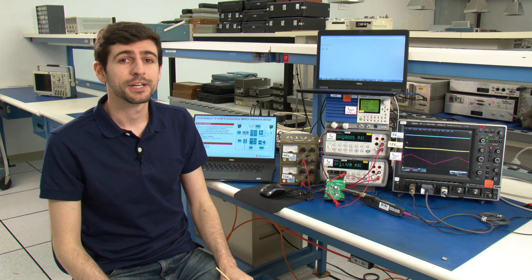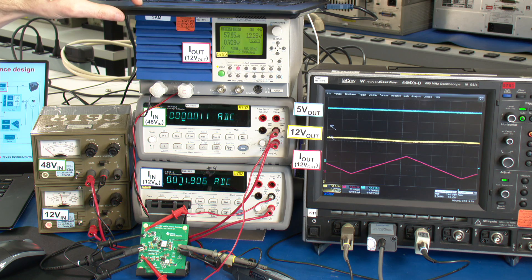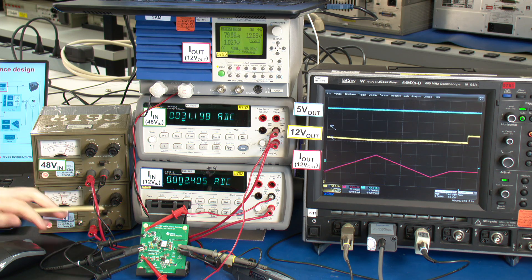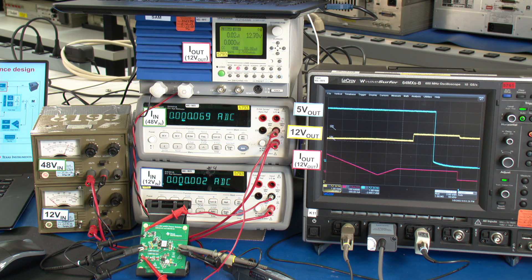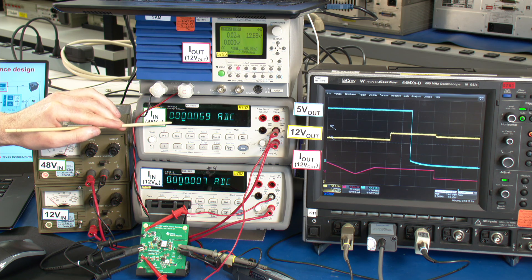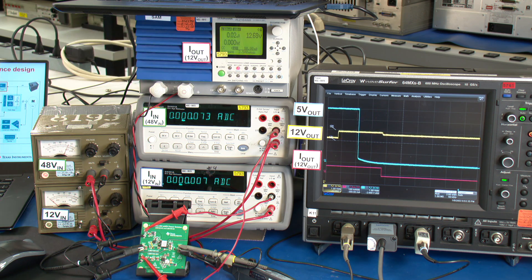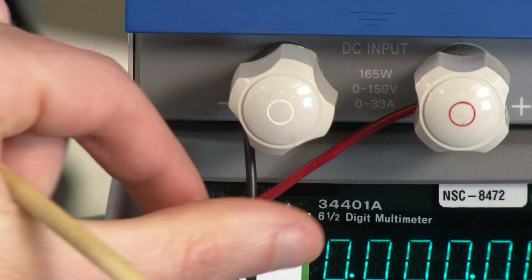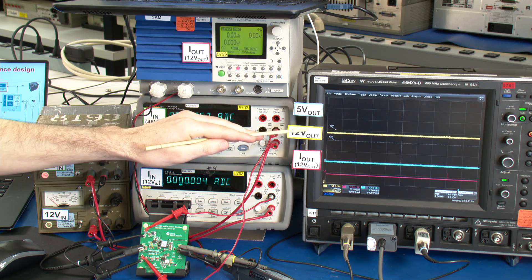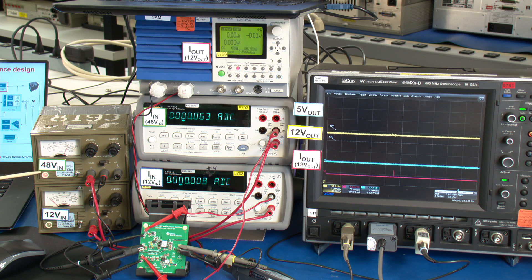The next demo shows the quiescent current for that 100 volt buck, the LM5164. We stop the sweeper, turn the buck converter back on, turn off the 12 volts, and turn off the load. Now we're just seeing the current from the 48 volt battery through that 100 volt buck converter, with 12.7 volts regulated. If we disconnect the load entirely we can see the true quiescent current — and after unplugging the electronic load, we're still regulating and have a quiescent current of about 60 microamps, which is very good considering this is going from 48 volts down to 12.